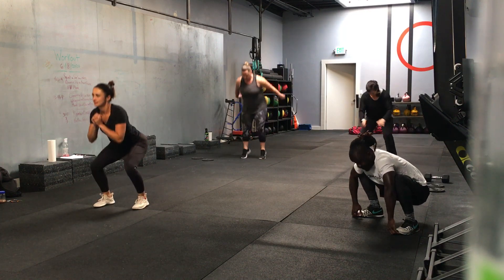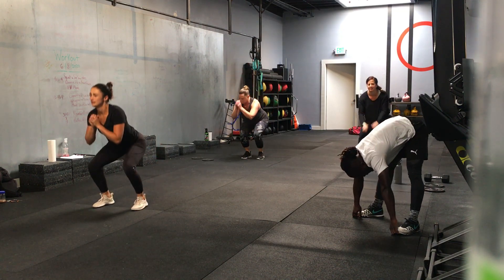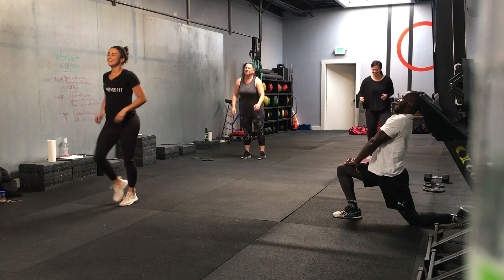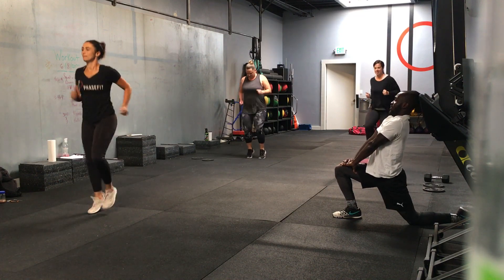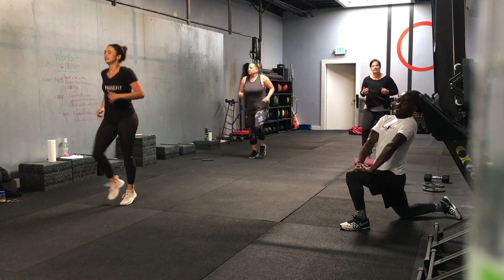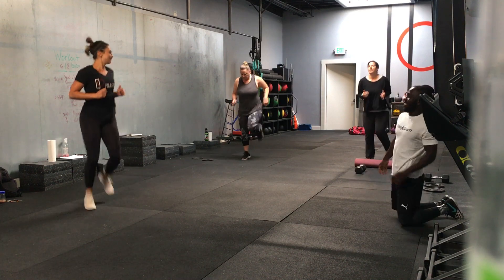Not going for speed. We've got high knees next, then butt kickers, and then we're going. 10 seconds left. Switching to high knees in 3, 2, 1. High knees, high knees — we're only going 15 seconds here. 10 seconds left. Butt kickers in 3, 2, 1 — switch. 15 seconds here, fast pace.